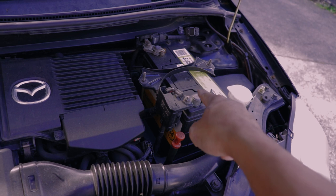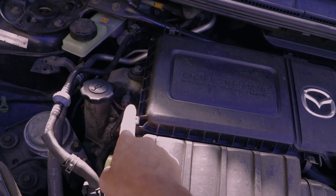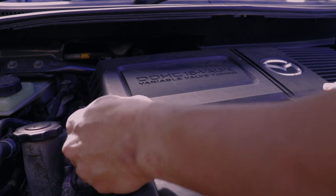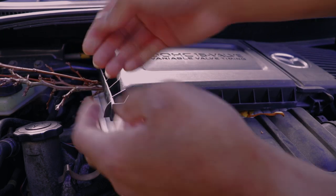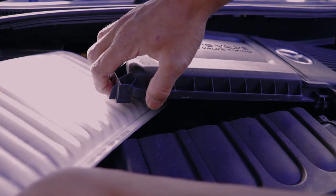Another thing is checking your air filter. Some of you guys don't know how to check it, but here you go. Pop open your bonnet again and you'll see a box beside the battery — a black box. If you see there are latches on the sides, just like what I'm pointing to, what you have to do is unlatch them. Then you have access to your air filter, which could be clogged up with dirt, clogged up with leaves, or maybe it's just too dirty.